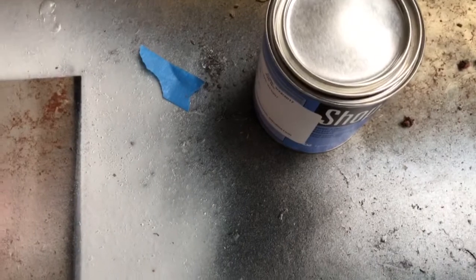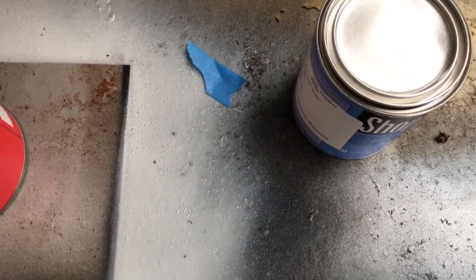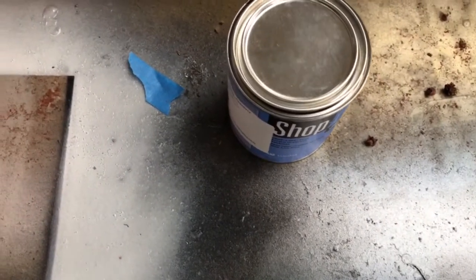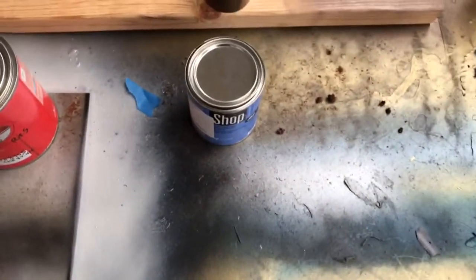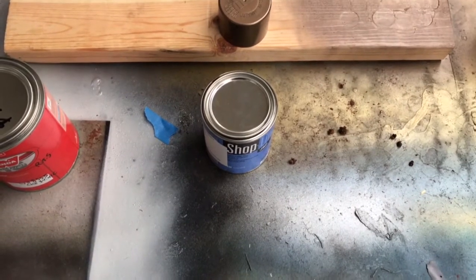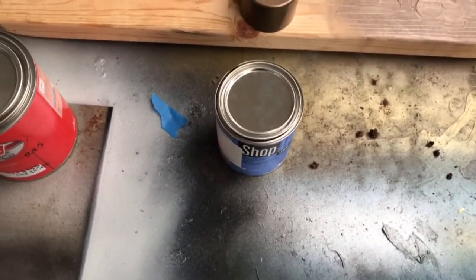I'm not gonna be using that clear on any of this stuff. The clear that I bought should have been here but FedEx - if you ain't there to sign for it, it's a wrap, they ain't leaving it. I brought the wet wet plus for my man, so I'm waiting for that to come in, and then I'll go ahead and finish knocking down these rims and get ready to spray those.